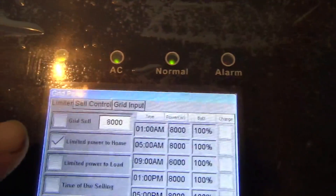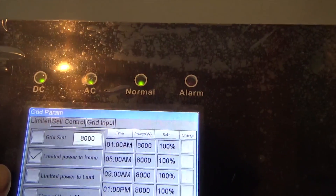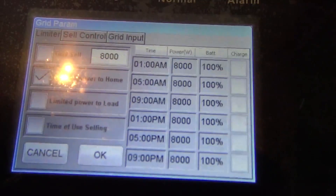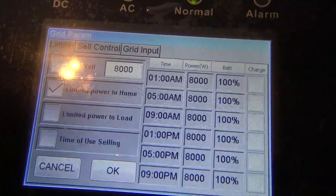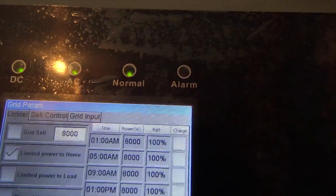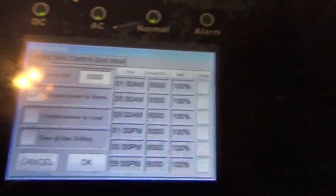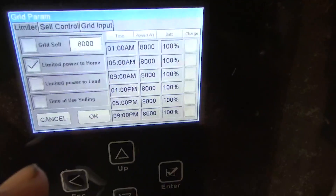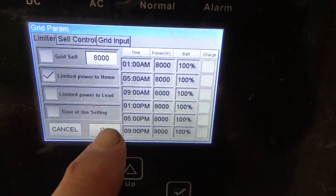The available modes are: grid sell, limited power to home, off-grid, and time-of-use selling. You can set this up as a hybrid battery backup grid-tie inverter, run limited power to home with current transformers, or run entirely off-grid. We're going to leave this customer in 'Limited Power to Home' mode.